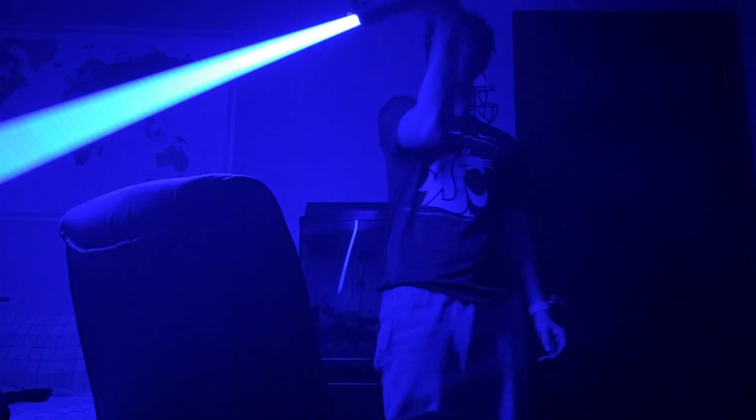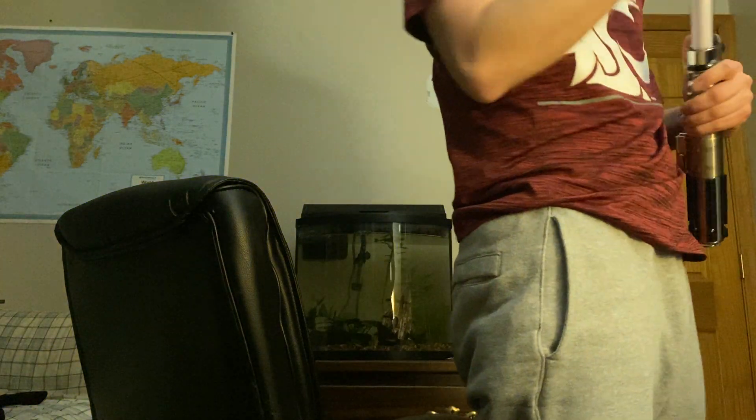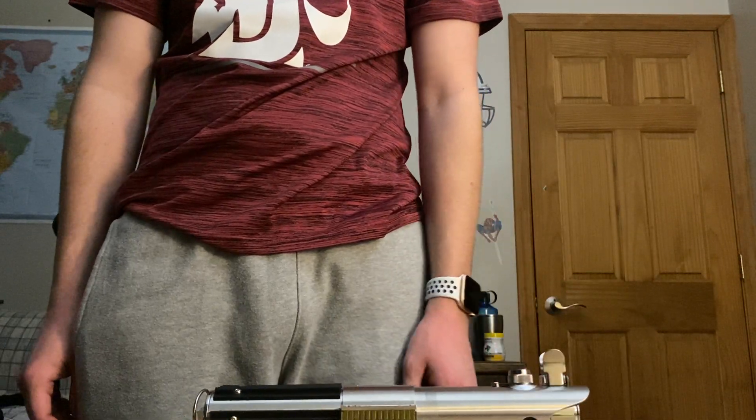Let's light this thing up! Oh yeah — bright as all hell. Nice and long too. It's got that classic boot-up sound, very vintage Star Wars. Look at that blue light — absolutely sick. That concludes my review of the Skywalker/Anakin/Rey/Luke saber. Thanks for watching, see you guys in the next video!